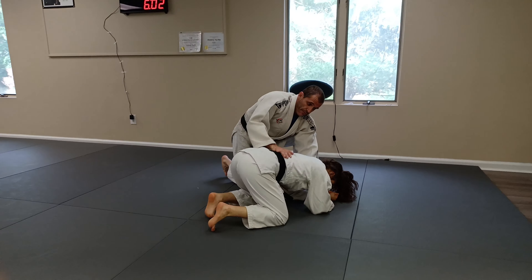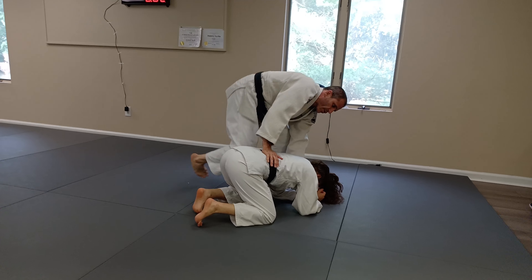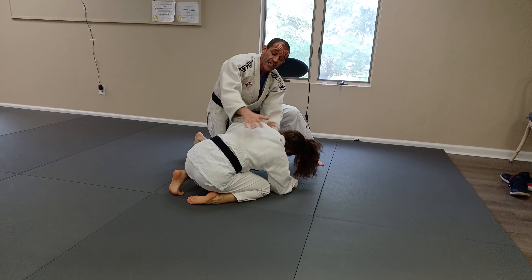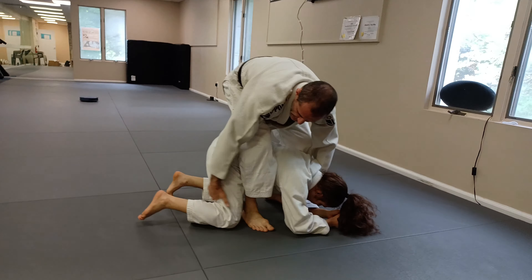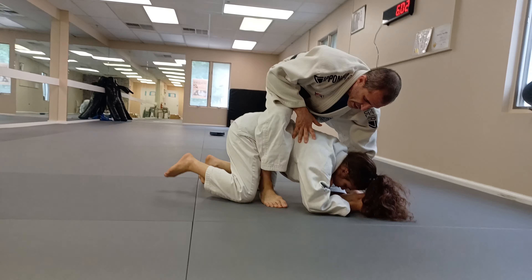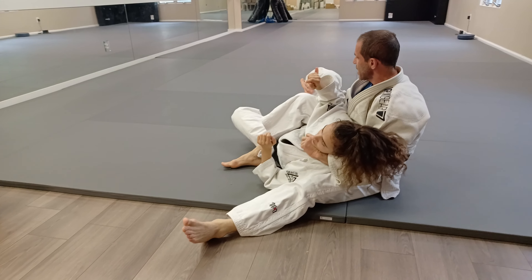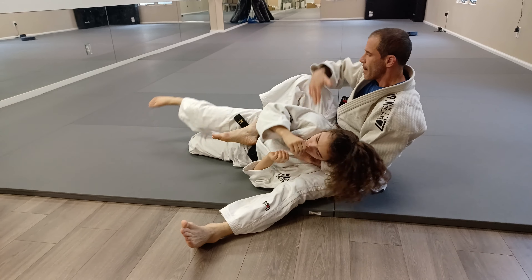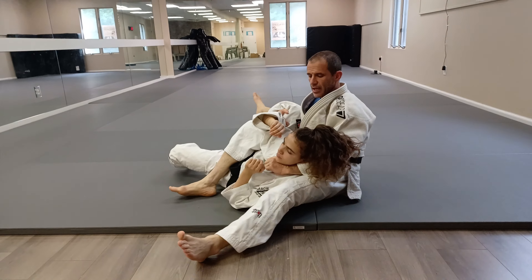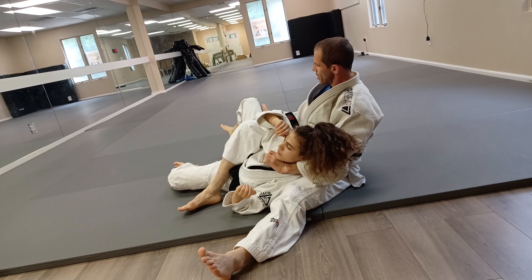Now if I try to choke here sometimes it doesn't work. Even though it looks like maybe I can choke her, in practice she can escape. When I go here, the main thing is grabbing that leg — that's the most important thing, even though I'm choking her. It's the leg that's very important. I want to roll here and the main thing is controlling this leg. If I let go, she can run away or roll away from the choke.